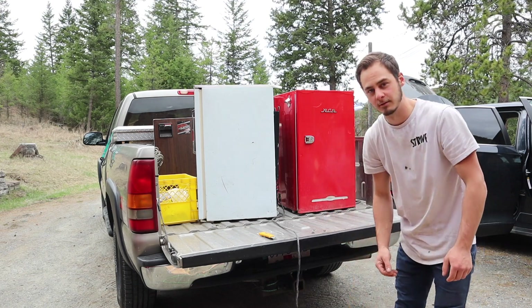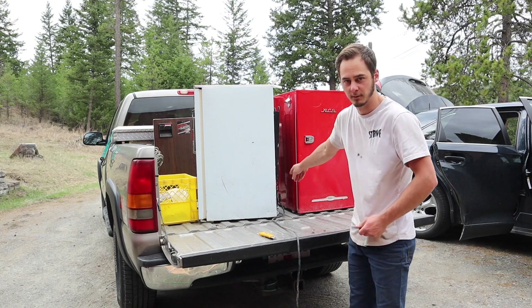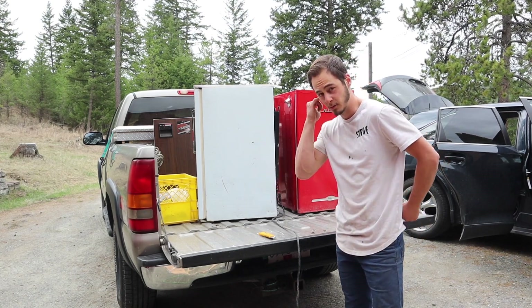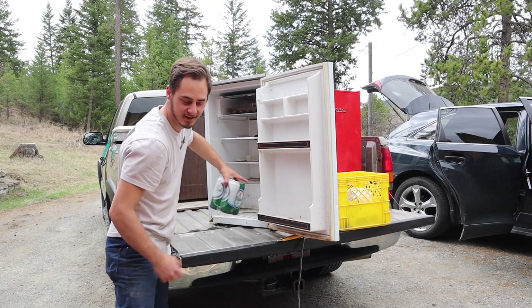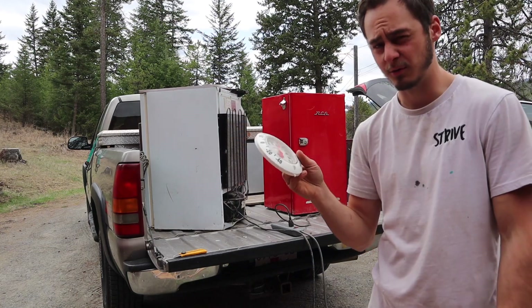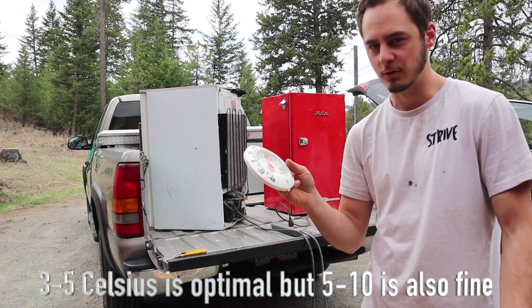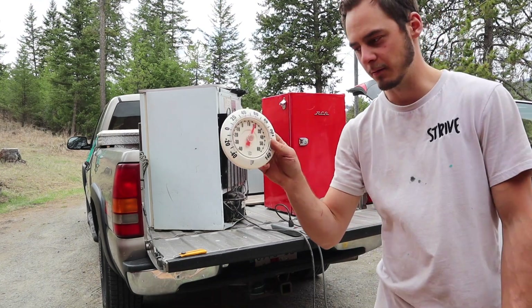It's working! Compressor started right away. You just put your hand on it, and if it's noisy when it starts up, it's bad — it's going to make that noise forever. That's cold. And it even came with a case of beer! You'll also want to know how cold it's getting, because if there's like a leak or something, you'll be able to tell with this thermometer.